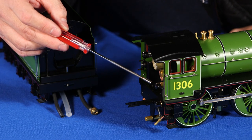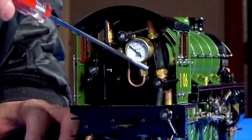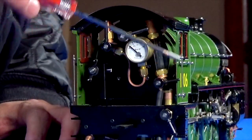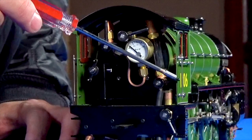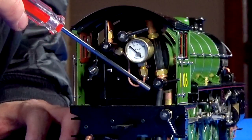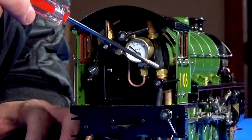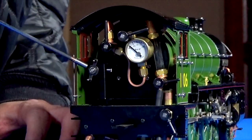To use it — if you're under pressure and you've stopped the model and can't tell how much water you have — you just open this very quickly and close it, and it'll clear out the water in the gauge and you'll get a new reading. This is the reverser.